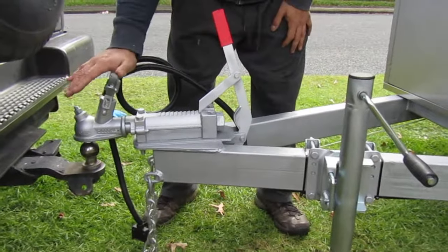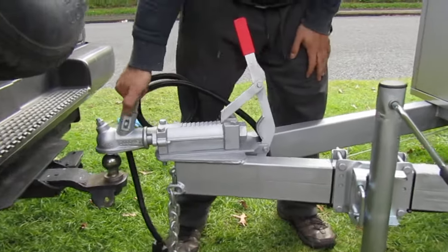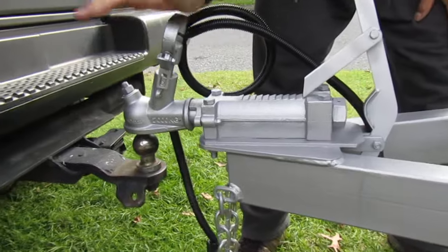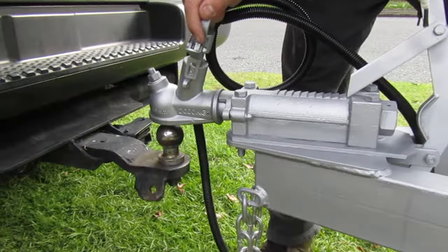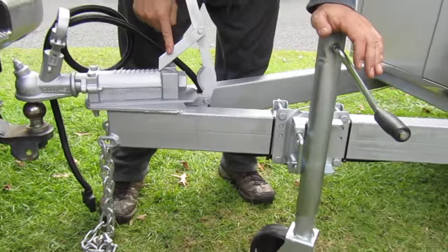We're going to hook the trailer to the car. First of all, we make sure that the coupling is released in the upper position, then that we are aligned between the ball and the coupling, and we're braked.